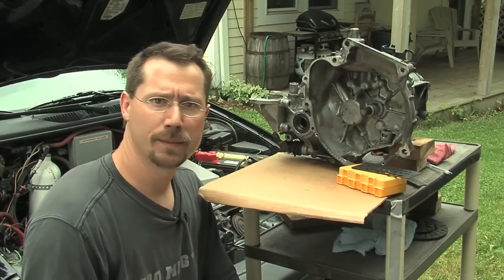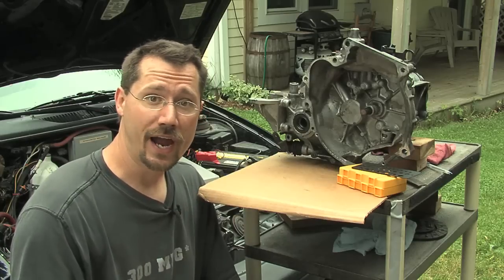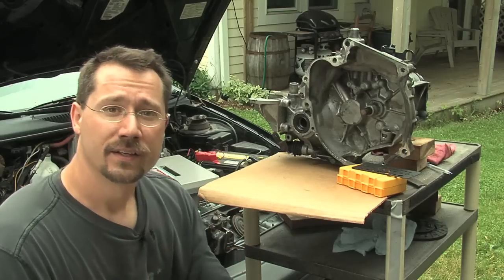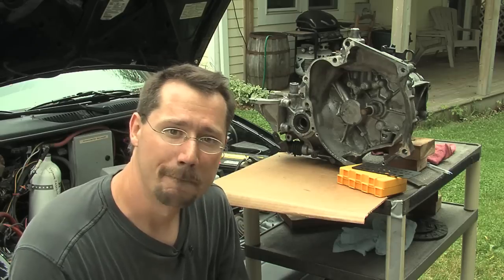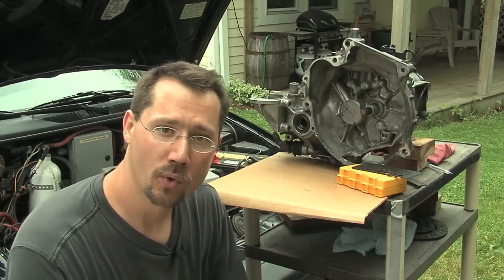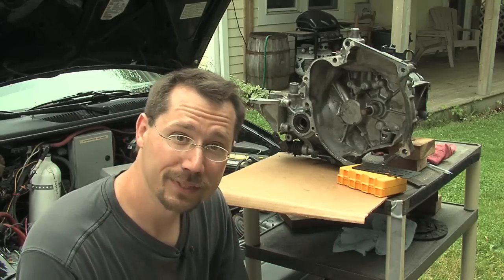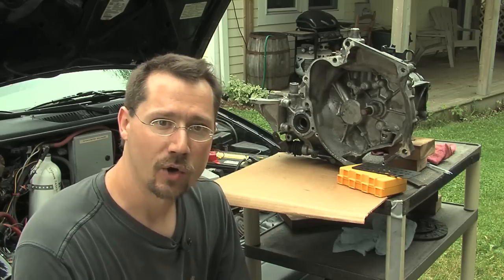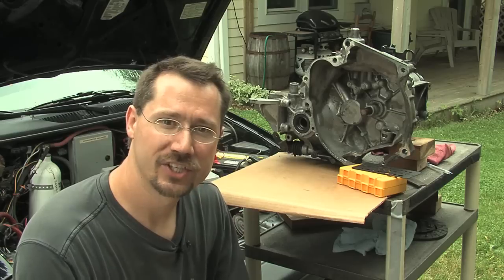So what's this adapter plate we keep hearing about? Well, it's actually pretty simple. Down here in the car, all the adapter plate is is a metal plate that physically connects the motor to the transmission. The most important thing about the adapter plate is that it's solid and that all the holes are in the right place - those bolts go through there nice and solid to connect the motor and transmission.